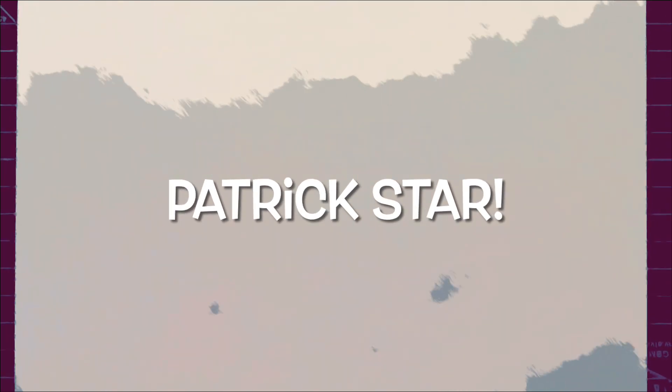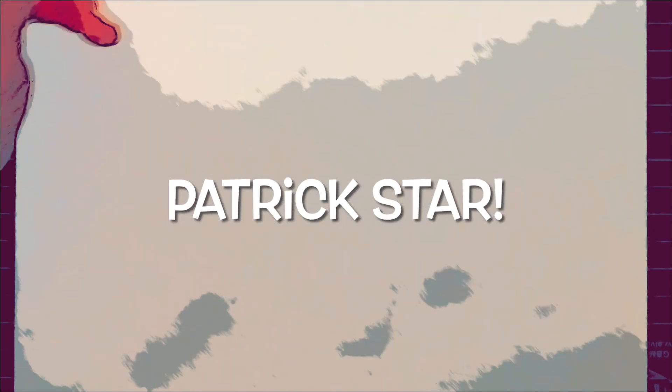Welcome back. Today I'm going to be drawing Patrick from SpongeBob SquarePants. So let's get started.